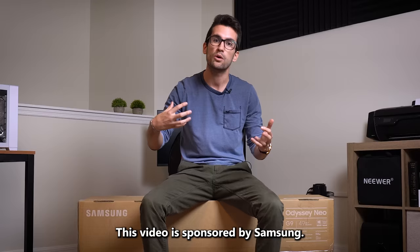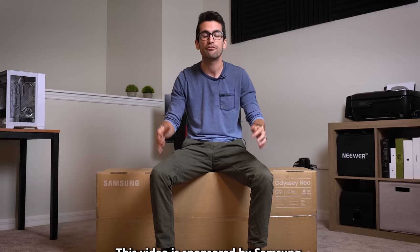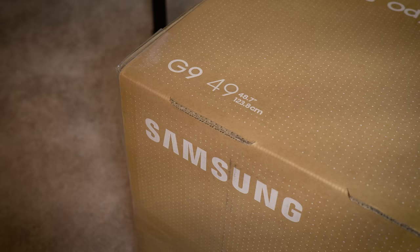Now you've probably already heard of the Odyssey G9, but the Neo signifies a new and improved version of Samsung's ultra-ultra-wide 49-inch display. And that's exactly what we have here.